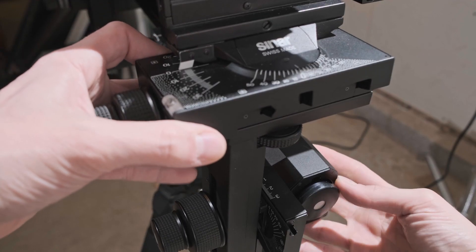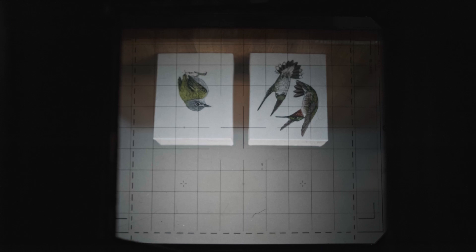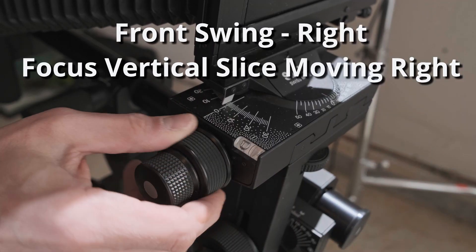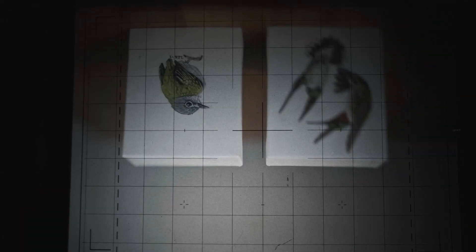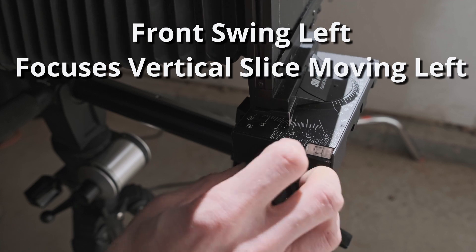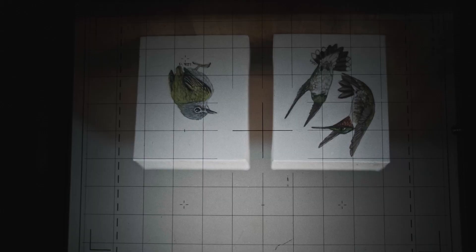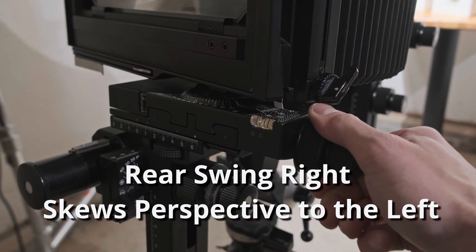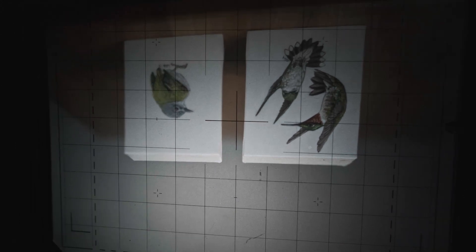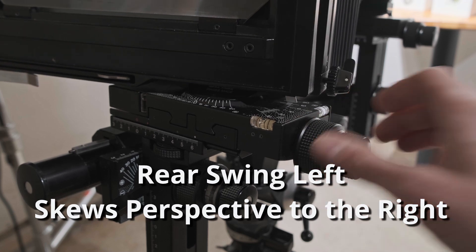For these next movements, I'm going to be playing around with the plane of sharp focus, so it's always a good idea to make sure my picture's in focus where I want it. I'm going to start by swinging the lens. When I swing the lens to the right, I'm selecting for a vertical slice on the right-hand side — the right-hand painting. When I swing the lens to the left, it gives me that vertical slice toward the painting on the left. When I apply it to the back, not only am I changing my focus, but I'm also starting to change shape and perspective — a really cool control exclusive to large format. And when I rear swing it left, I'm changing that perspective again.